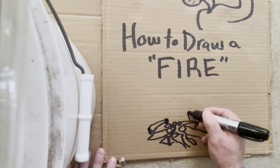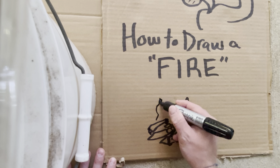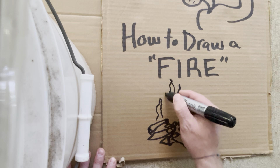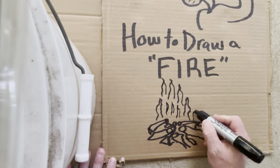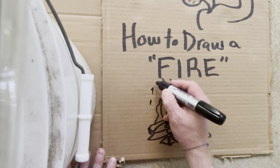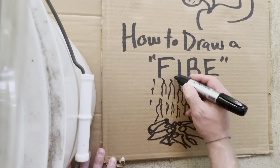Then you've got to draw the little flames. The flames go up like this. And you've got little sparkies that go up. Sparkies.